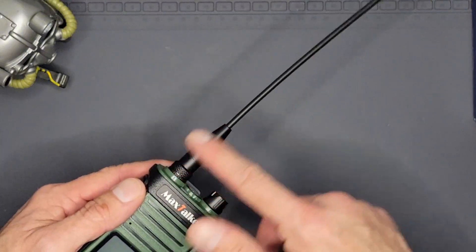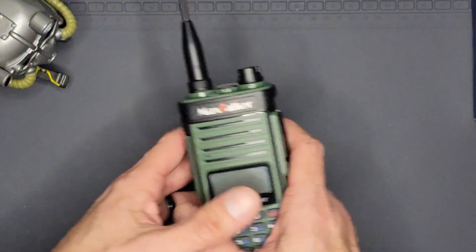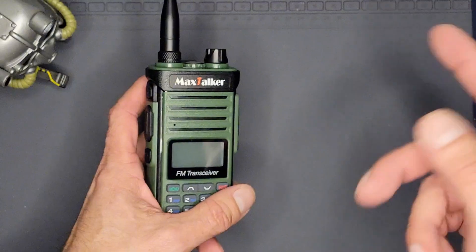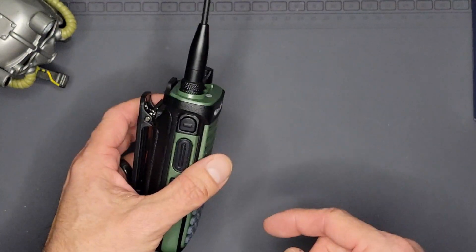We're also going to go ahead and check the SWR on the rubber duck. It's got a little bit of a different design, so I kind of want to get into that too — something new we're going to try today. Thanks to Max Talker Radios for reaching out to me and gifting these to me to try out for them.